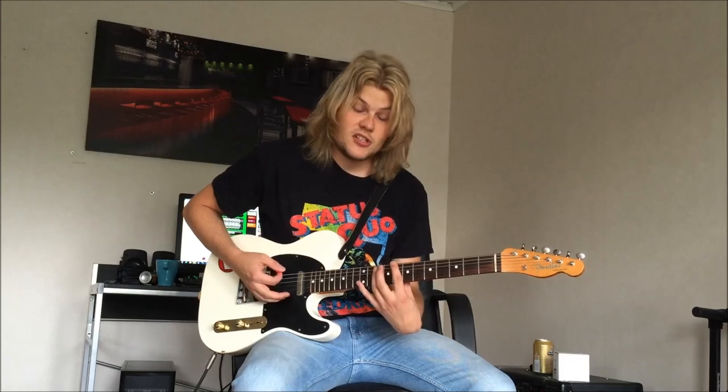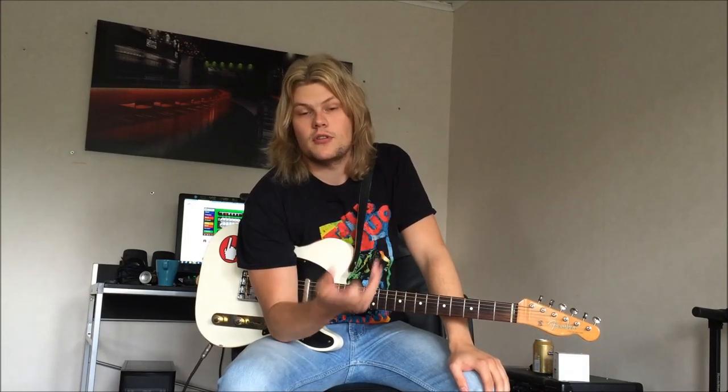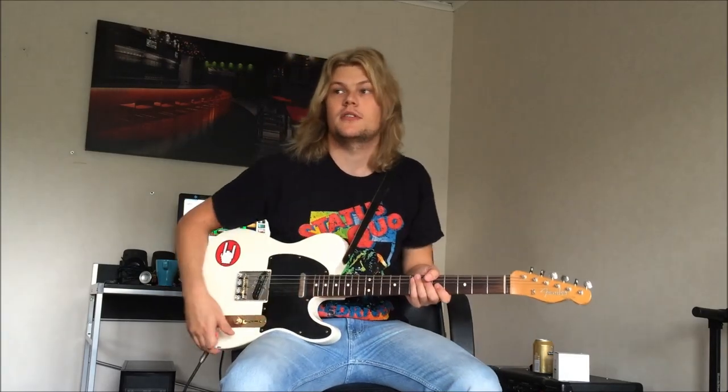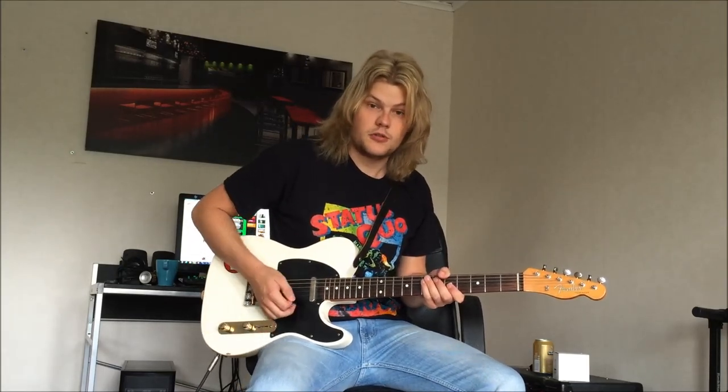The song is in C and the main chords of the song are C, F, and G. In this video I'm going to talk about Rick's solo and his rhythm after the solo, when Rossi plays his solo, because it's not like the main rhythm. So I'm going to show you how he does it during the Rossi solo as well. I'm going to play it through and then we're going to break it down into parts.